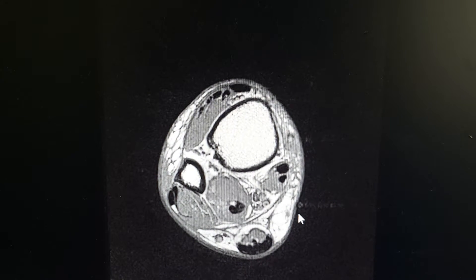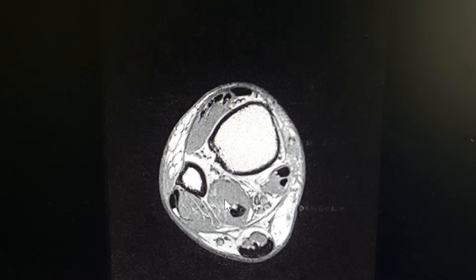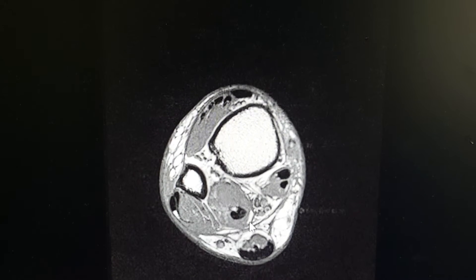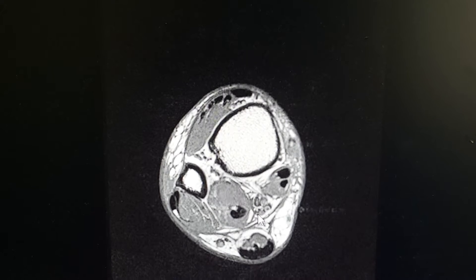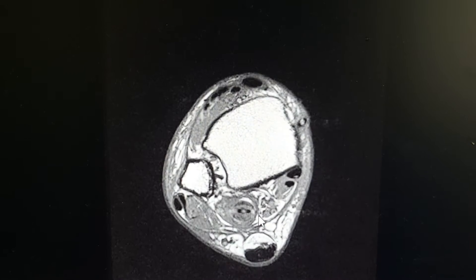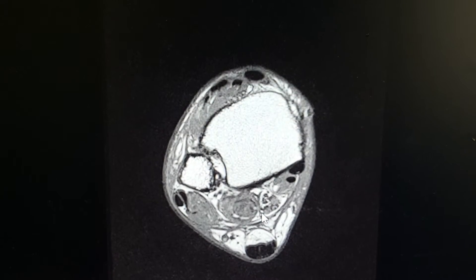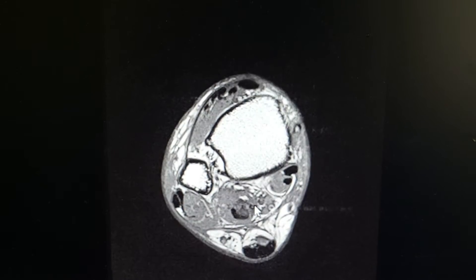Hi, this is Dr. Kolodinker, and I'm going to show you a really rare finding on an MRI. This is the flexor hallucis longus tendon right here, the black area. This patient presents with an acute rupture of the tendon with no history outside of a simple sprain in her kitchen, having inability to move the big toe.